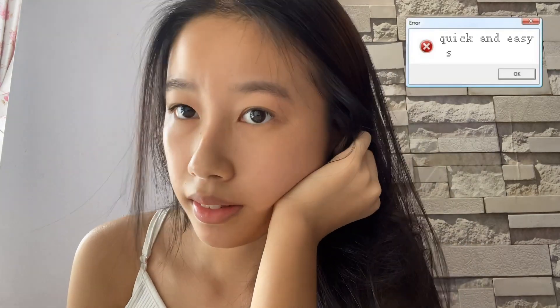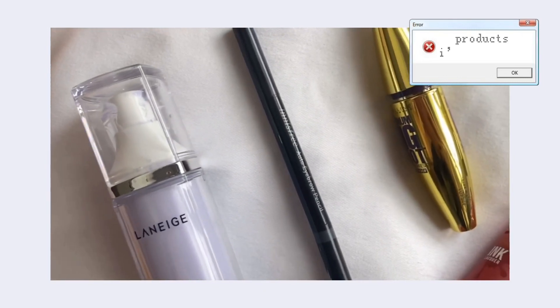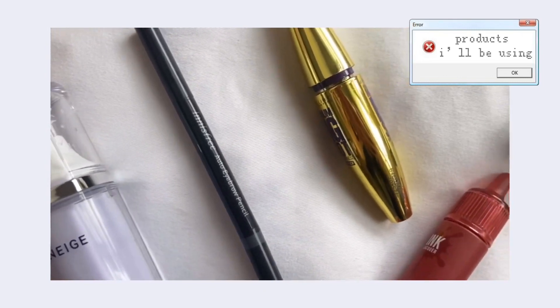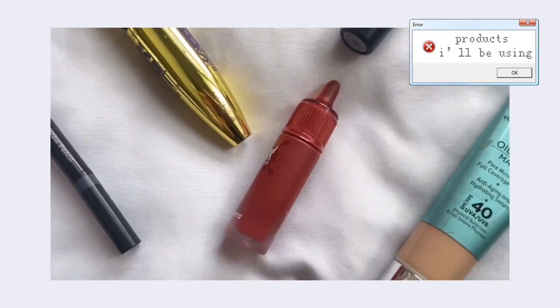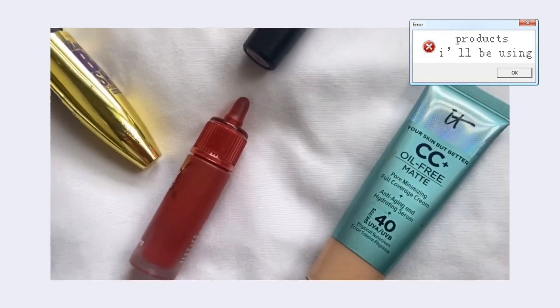Hi guys, welcome back to my channel! Today I'll be teaching you a really quick and easy back-to-school makeup look. These are the products I'll be using — some are from the drugstore and some from Sephora, so the price points are really suitable for students.